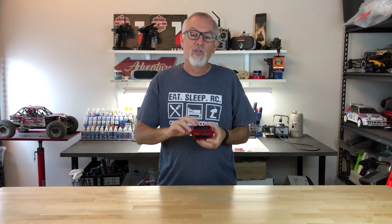Hey everyone, Tony Phelan here from Competition Next, and today we got a cool little tool on the workbench: a soldering jig from thetoys.com.